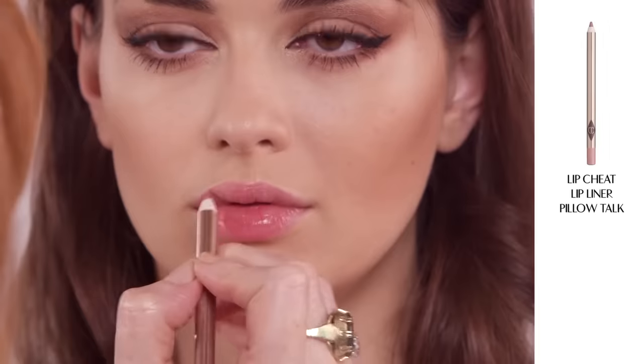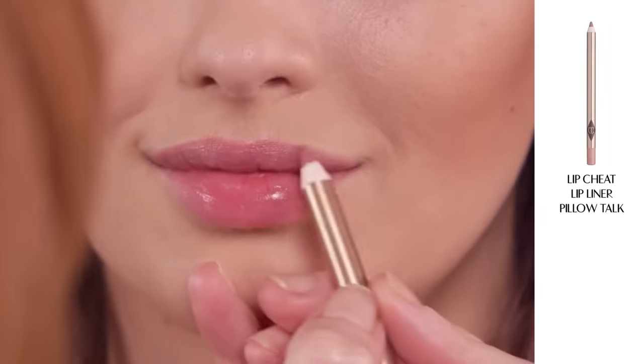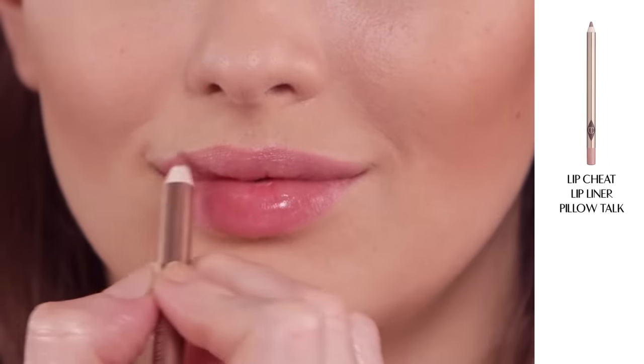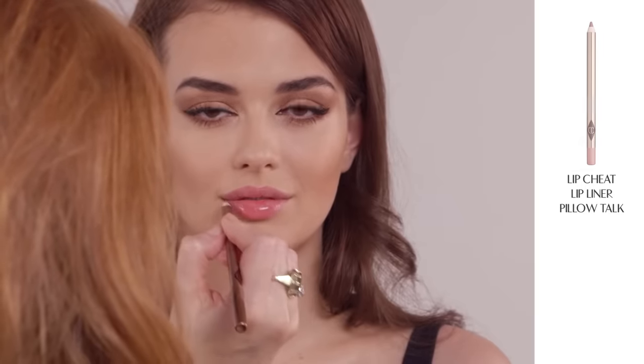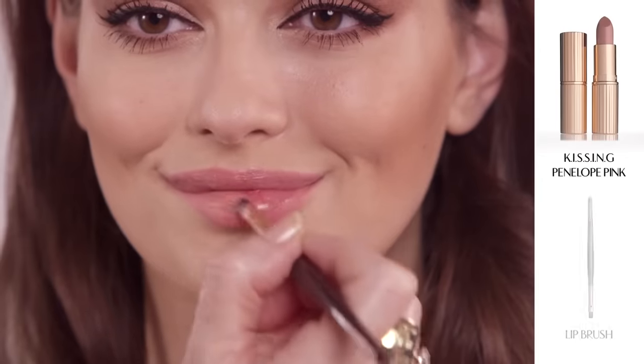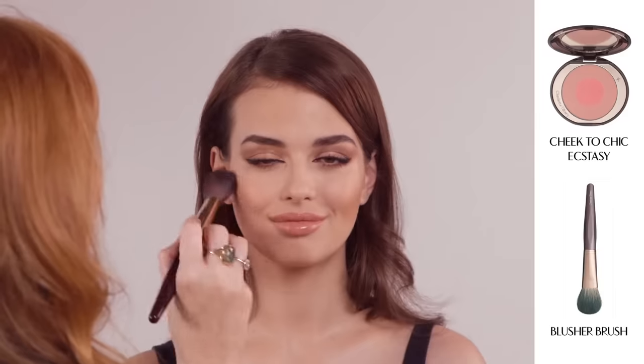Start by lining the lips with my Lip Cheat Lip Liner in Pillow Talk. Simply trace the natural line of your lips. The great thing about using a lip liner is that it acts as a stencil for your lipstick. Use my square tip lip brush to apply KISSING lipstick in Penelope Pink. Add a heavenly blush of colour to your complexion with my Cheek to Chic Blusher in Ecstasy.